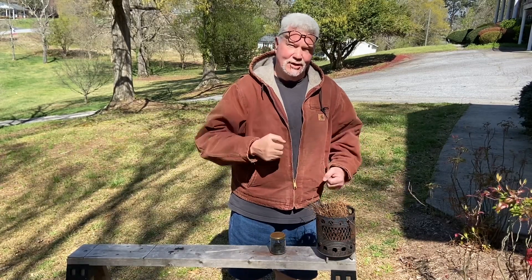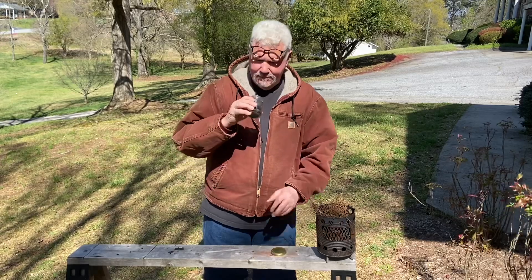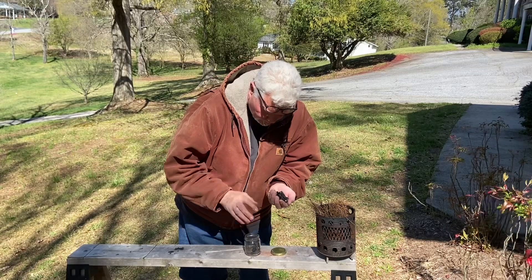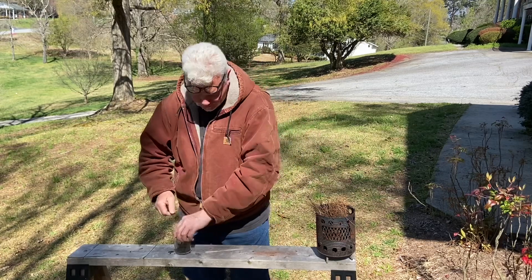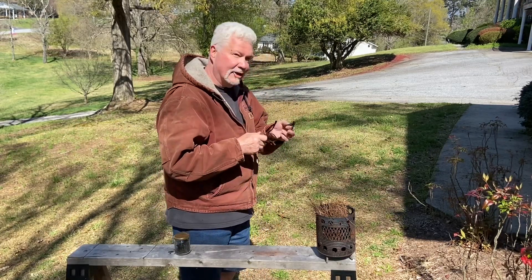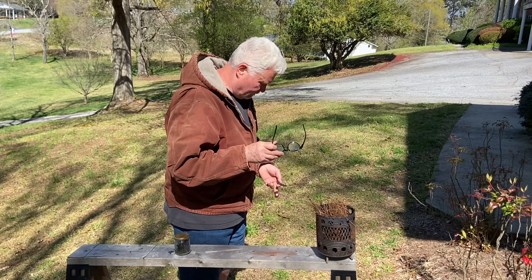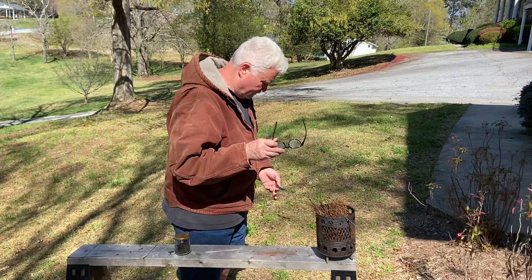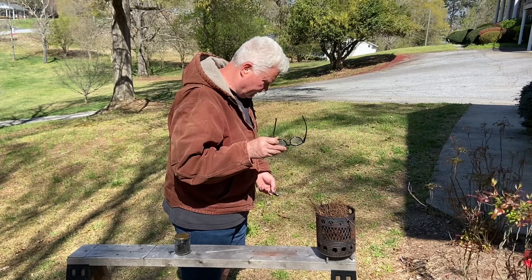I'll not use sunglasses because I think it's going to ignite quickly enough. And if I feel like I'm staring at that focal point too long, I'll just look away and keep looking back. Let's try it out. Go find it on your finger first. That's about it right there. Let's try it.